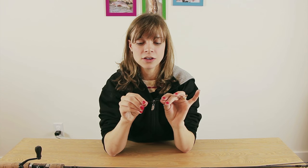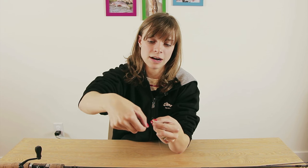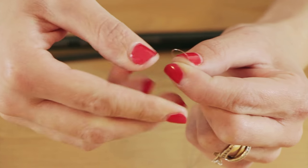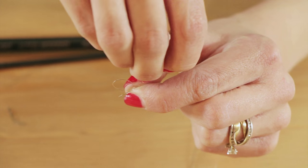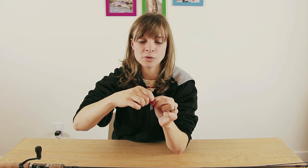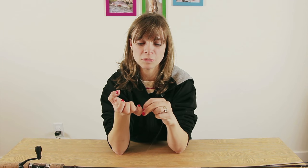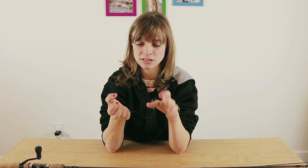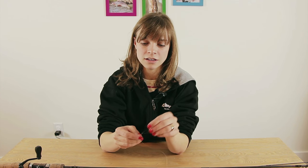Now do the same thing with your leader, making only one loop this time. Take your line, make a loop about that size — nothing too big. Take your tag, wrap around the back, pinch it with your thumb, keeping the loops the same size. Slip the tag in between the two loops, pinch again with your thumb, then pull the back loop through the first loop and slowly pull. I usually stick my pinky in the loop for extra pull, and sometimes I'll slide a zipper through to make sure it's extra tight. Trim that tag so it doesn't catch on anything when casting. There you go — you have your perfection loop.